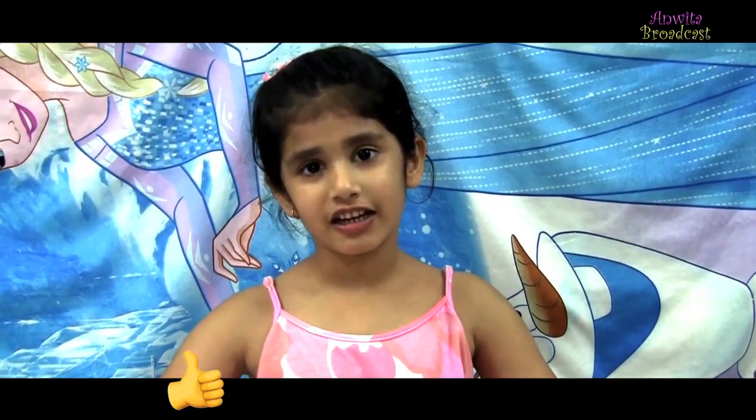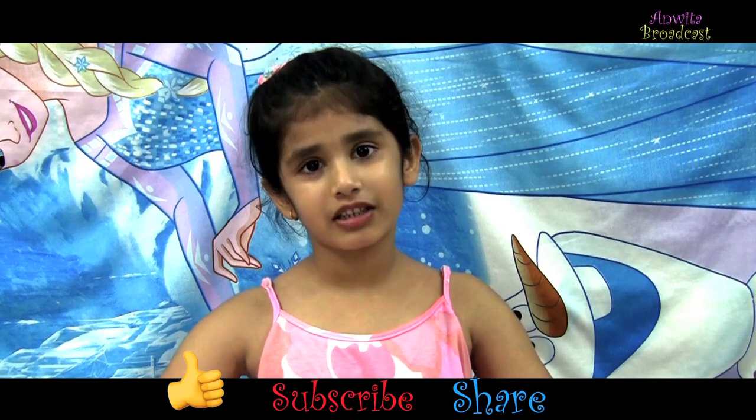Hope you like my painting. Please like, share and subscribe my channel. Bye!